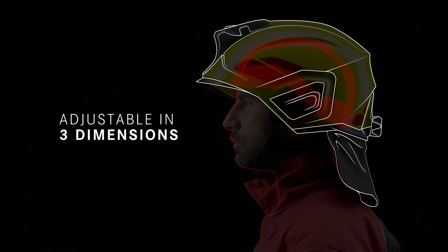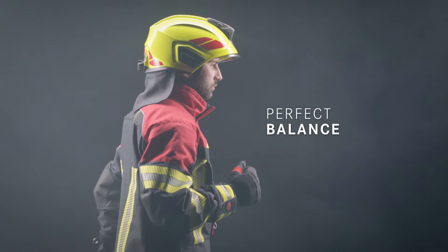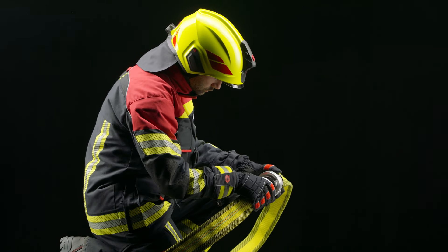The center of gravity of the helmet can be perfectly aligned with the longitudinal axis of the body. The result? No pressure points, nothing slips. A Heros helmet is barely noticeable.